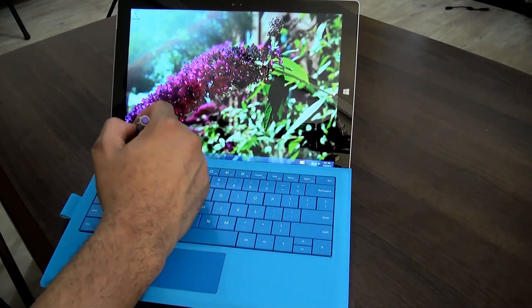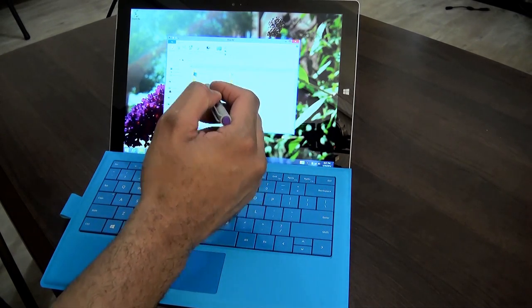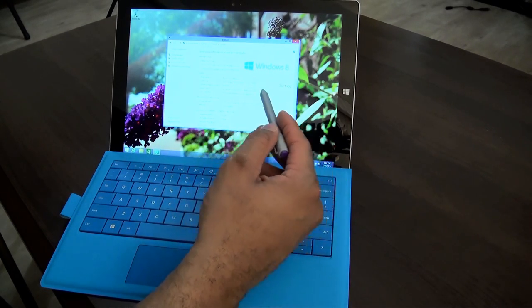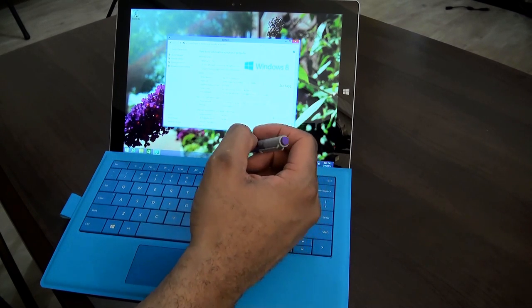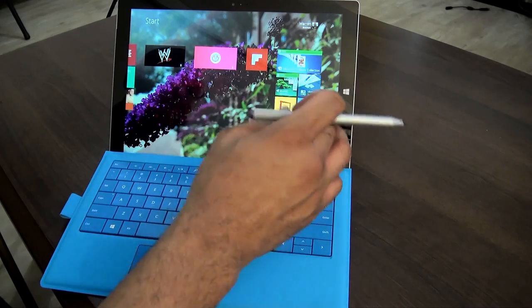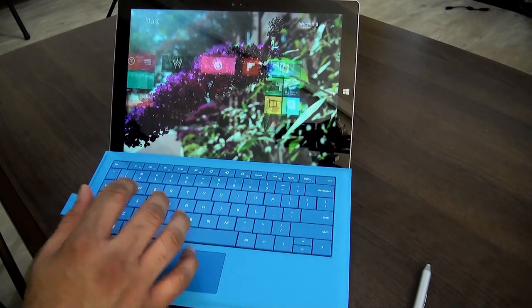Let's go ahead and check out the specs on this bad boy. Looks like we have 256 gigabytes of storage in this unit, 8 gigs of RAM, a Core i5 4300U processor clocked at 1.9 gigahertz — it can go up to 2.5 gigahertz. Pretty powerful stuff. It's running Windows 8.1, the full version, not the watered-down Windows RT.